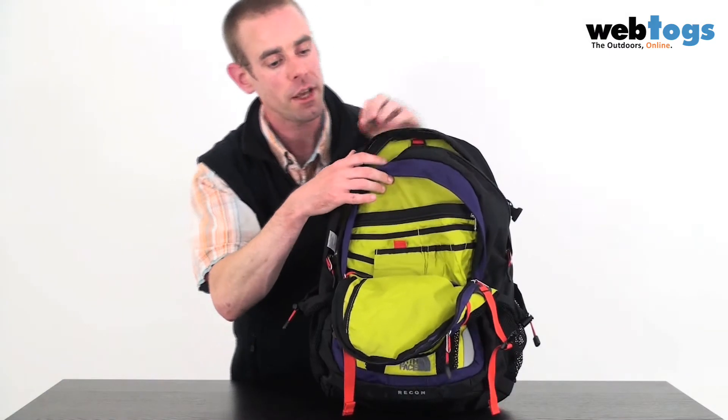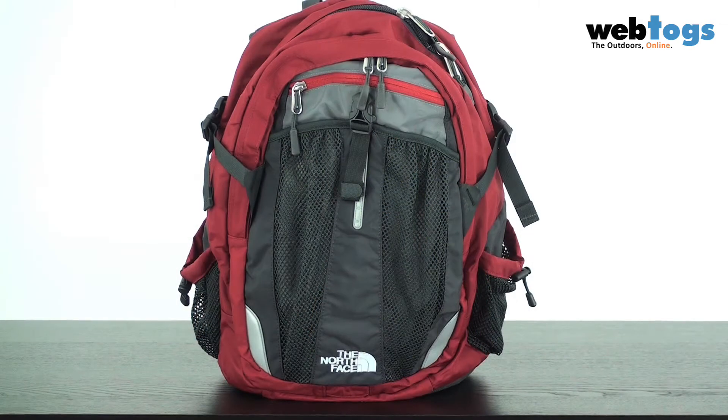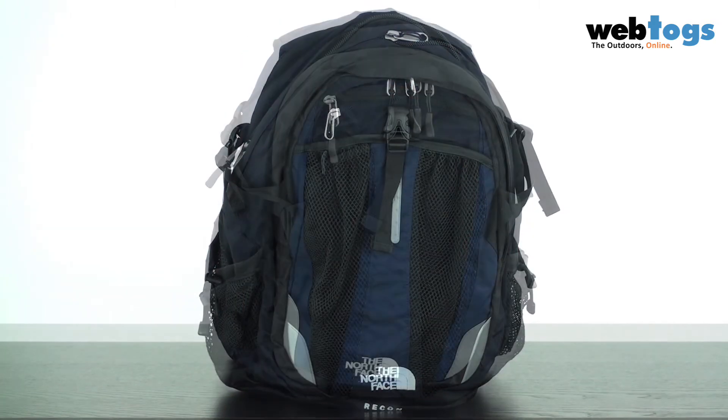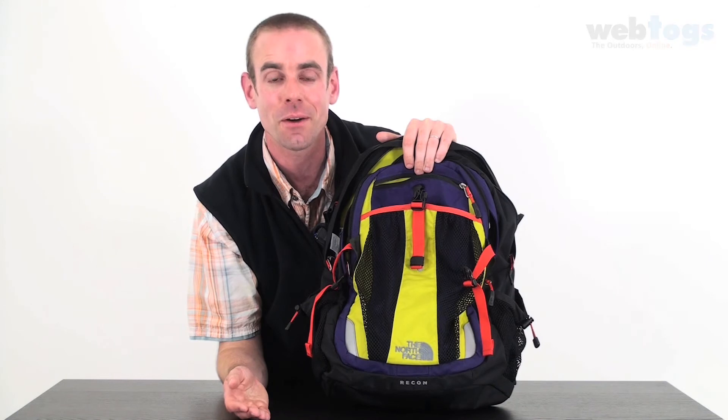We've got a variety of colours available: deep purple and black, chili pepper red and asphalt grey, and deep water blue and mountain blue. All of them are here at webtogs.co.uk.